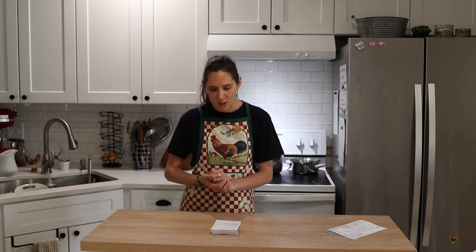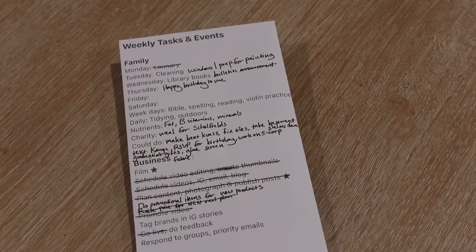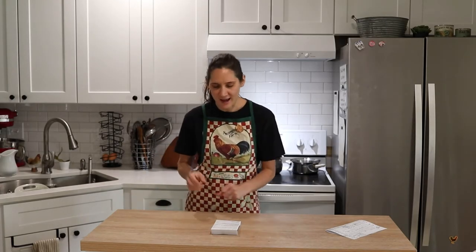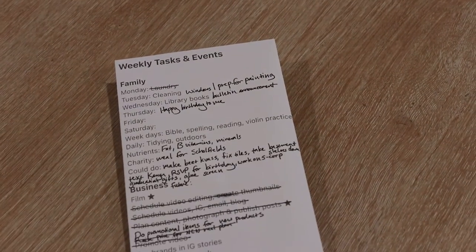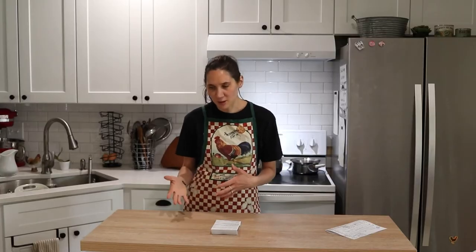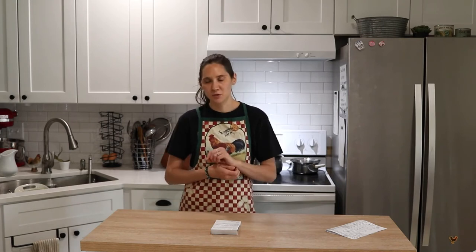I have a little charity section where I think: is there anybody who needs something, like someone who just had a baby or was in the hospital who might need a meal or help in some way? That just reminds me to think about whether there's something I could do that week. And then I have a section I call 'could do.' If I'm going about my day and think 'hey, I need to remember to do this,' instead of hoping I remember, I go write it down on my list and go back to what I was doing. Then when I find myself with extra time, I go to that list and start getting those things done.